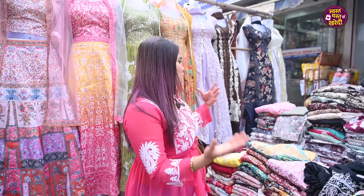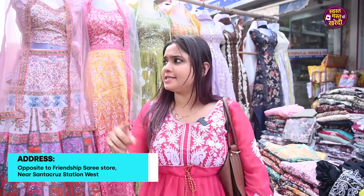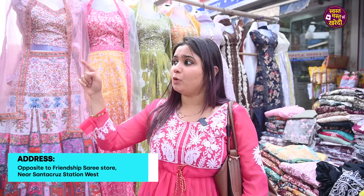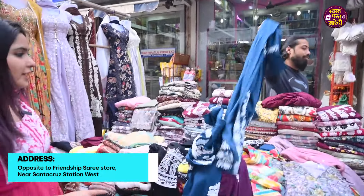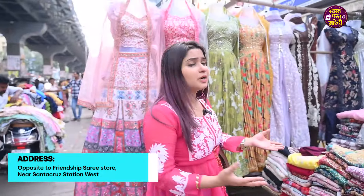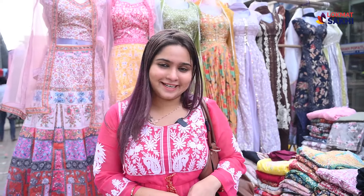That's it for today. We found a beautiful shop with beautiful patterns. This shop is at Santa Cruz Station West, and it's about 8 years old. It's a big showroom — the Gala Provision Store. The collection is very good, quality is very good. So you can visit it, and comment on how you liked this collection.